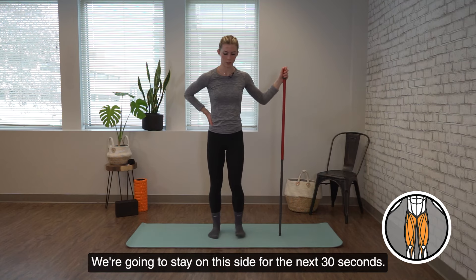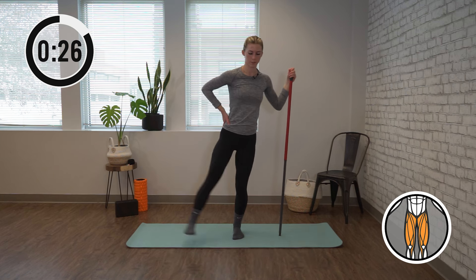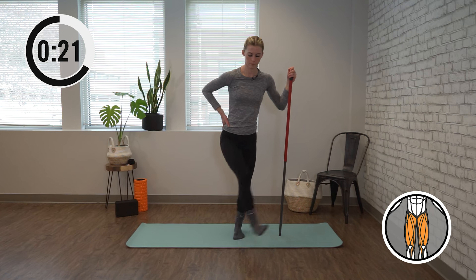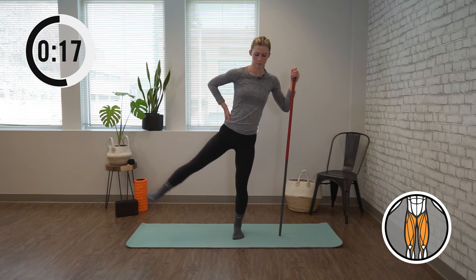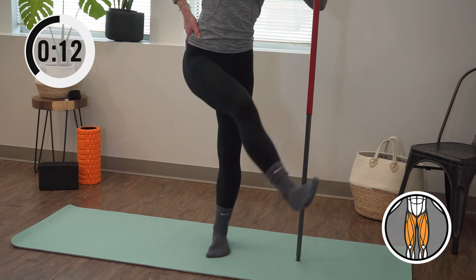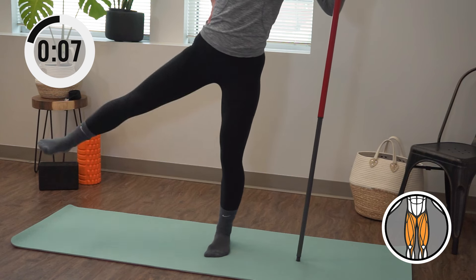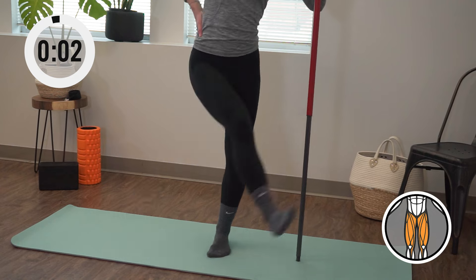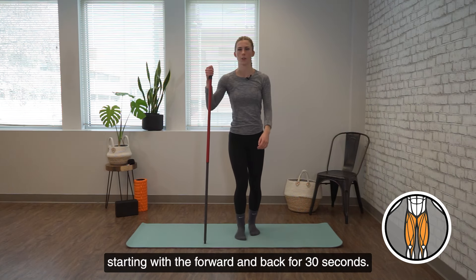We're going to stay on this side for the next 30 seconds. That leg is going to go side to side in front of the body. Then we're going to switch sides, starting with the forward and back for 30 seconds.